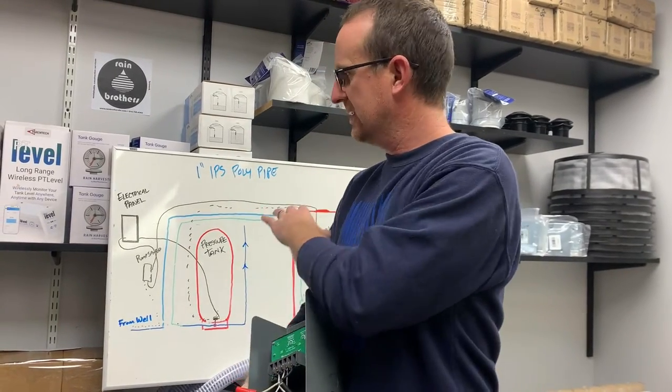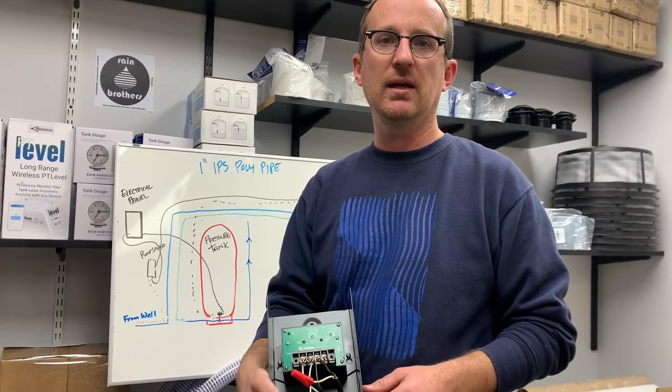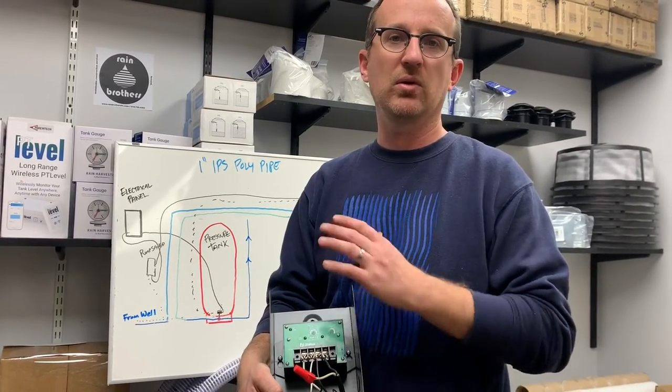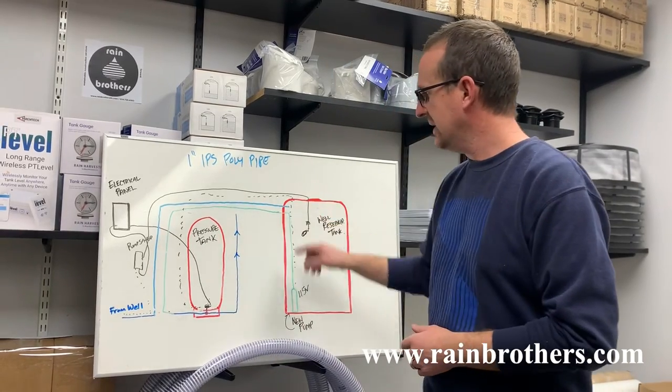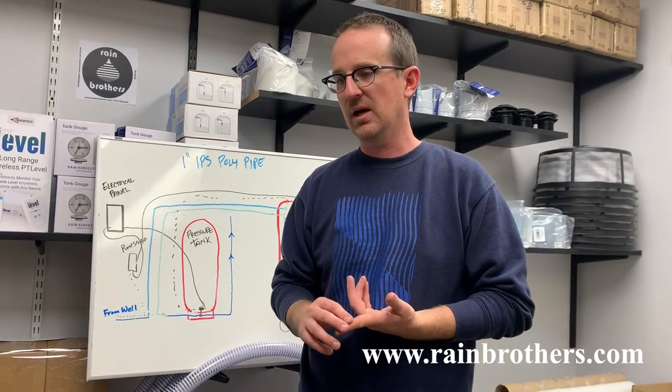This kit is available on our website, www.rainbrothers.com. We also have basement tanks that are designed to fit through doorways. We hope you find them at a good price — if you find a lower price elsewhere, please give us a chance as we always love to price match. We really appreciate your support — please like and subscribe to keep these videos going. See you next time. Thank you.